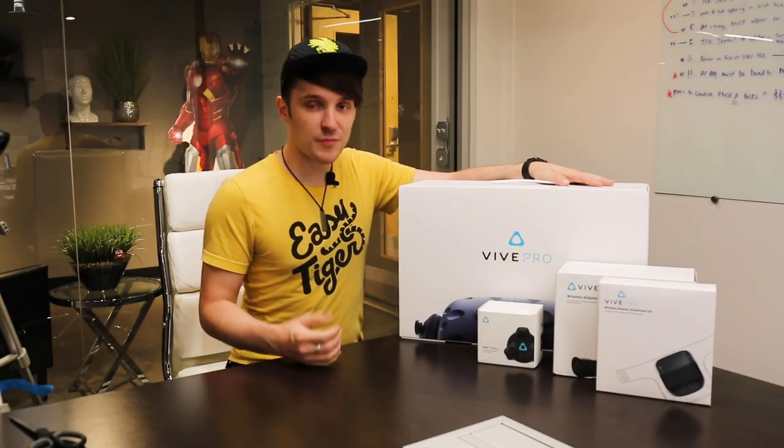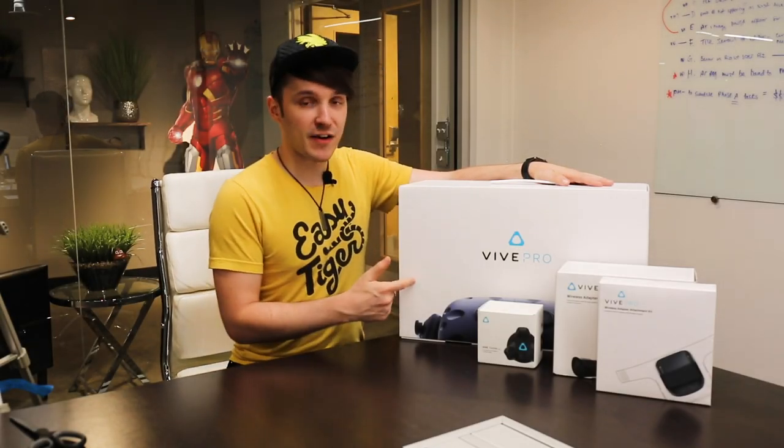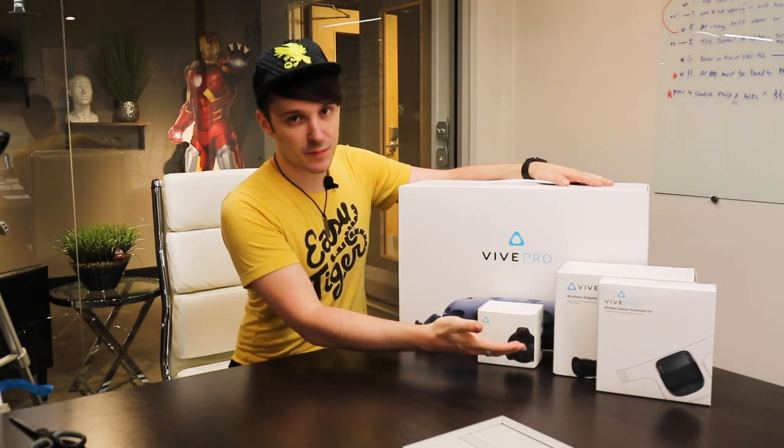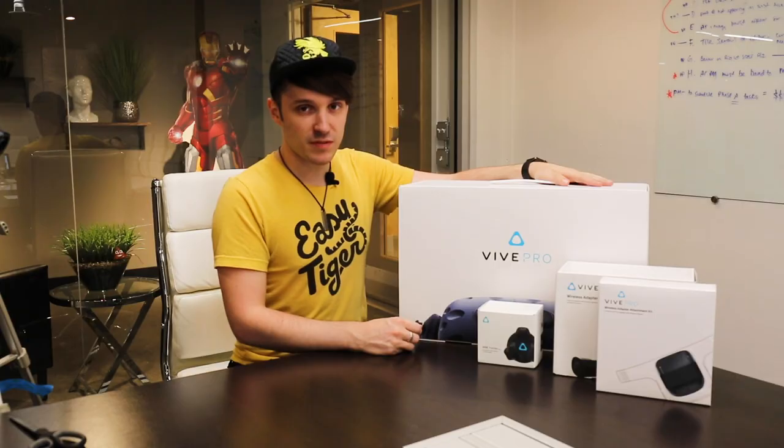How's it going interwebs? I'm Ryan and I'm from Gravity Jack. I'm going to open up this Vive Pro today for you, as well as the Vive Tracker and the wireless adapters, and just show you what's inside.